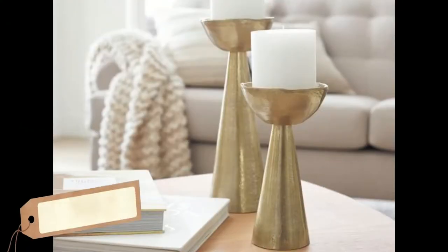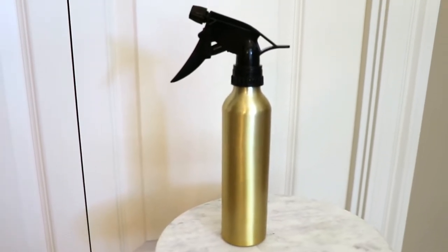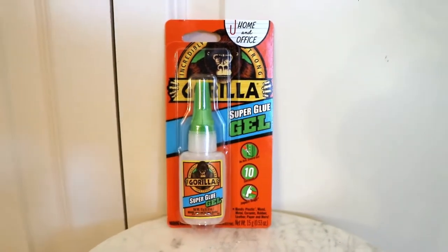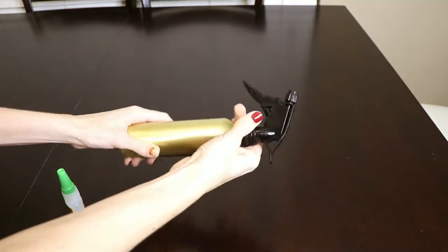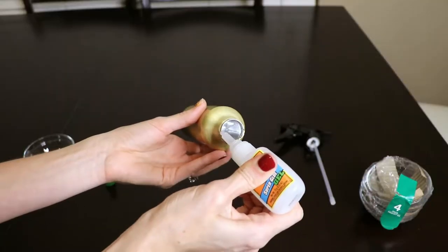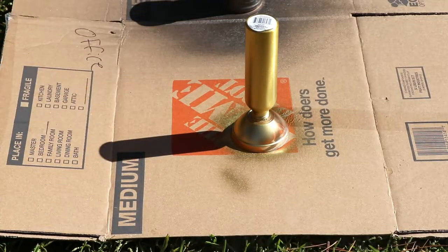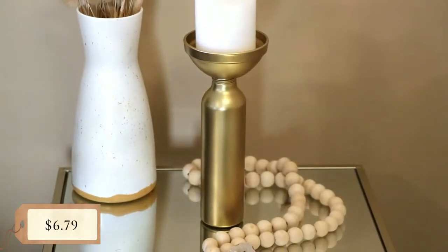Next up are these brass candlesticks. On the Pottery Barn website they are $49.50 to $59. I spotted this spray bottle in the health and beauty aisle of Dollar Tree for $1.25 and I was inspired. I also bought glass bowls from Dollar Tree for $4.25, used some Gorilla Glue super glue that I already had, and a can of Krylon shortcut spray paint in the shade Gold Leaf. I also used Dollar Tree candles to put inside. I started by taking off the top from the spray bottle and super gluing one of the glass bowls on top. The clear glass made it easy to line up and get it right in the center — just press down firmly and let it dry. Once dry, I spray painted it with the Gold Leaf Krylon paint and let it dry. Just put the candle inside and this is the finished product, all done for about $6.79.